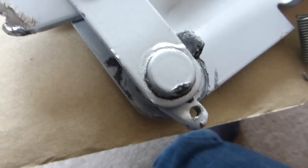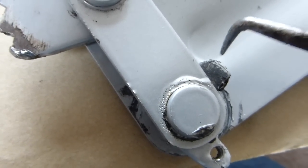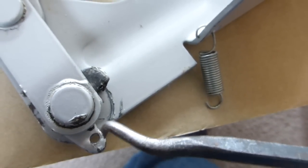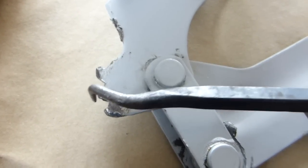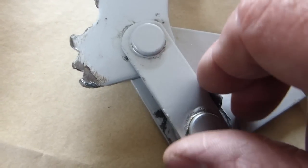I've taken apart the brackets on my Ikea sofa bed and you'll see it's not working properly because this part here, the point on it has gone. I've taken the spring off to allow this to move about and both these points here are rounded off, so it's not working properly at all.